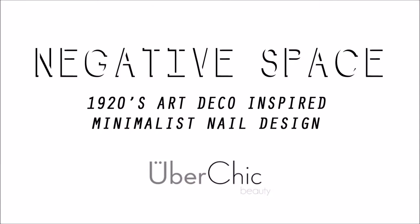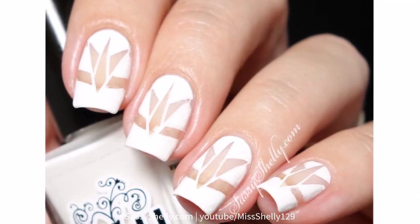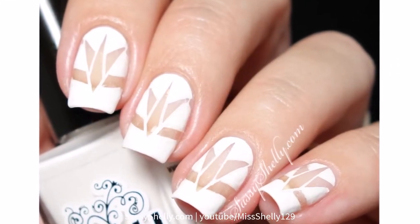Welcome back, lovelies! It is Digital Dozen challenge week, and this month we are doing decades. For my first nail, I have a 1920s art deco inspired design.